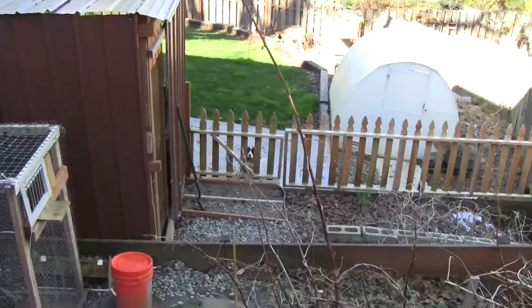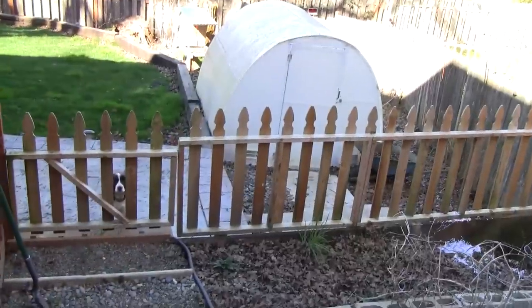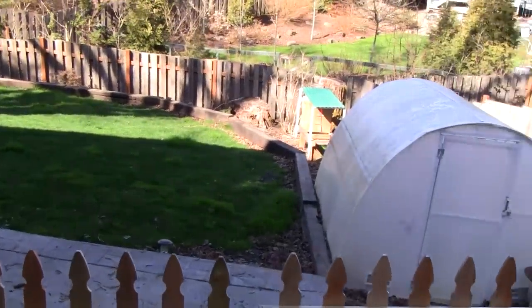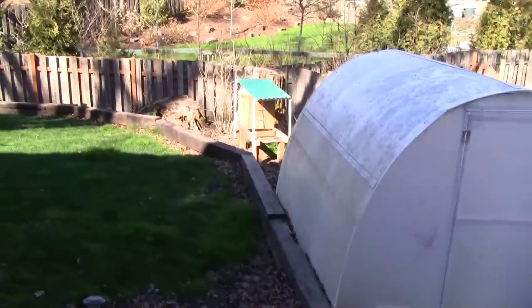Fortunately the bees made it just fine — they were locked up inside and no harm was done except I sprained my ankle. So I'm going to be looking to relocate these hives to a different location because having to walk this path carrying heavy items has been dangerous.